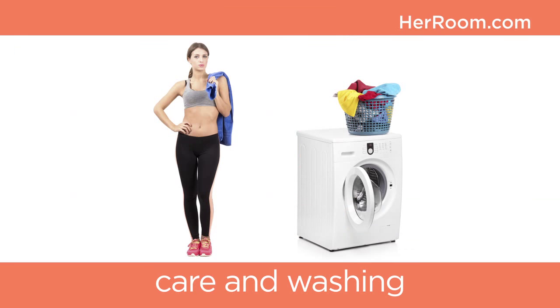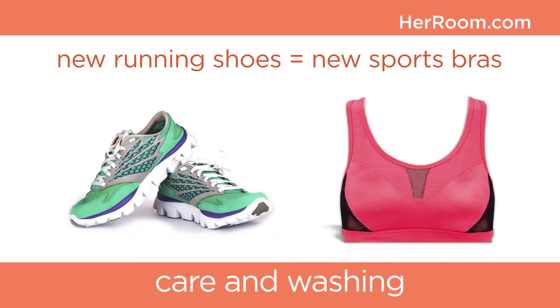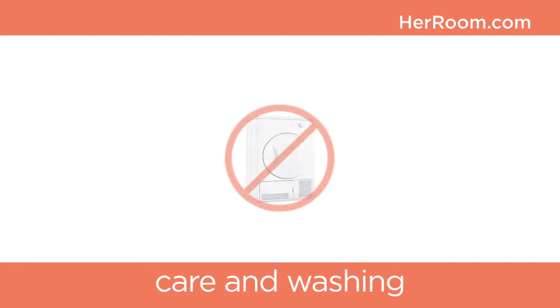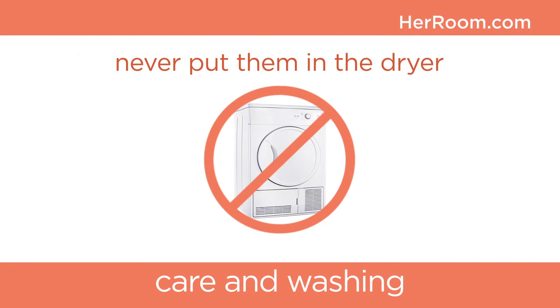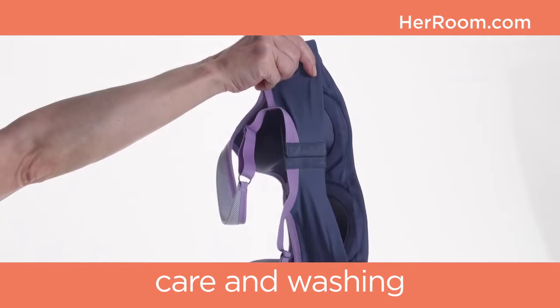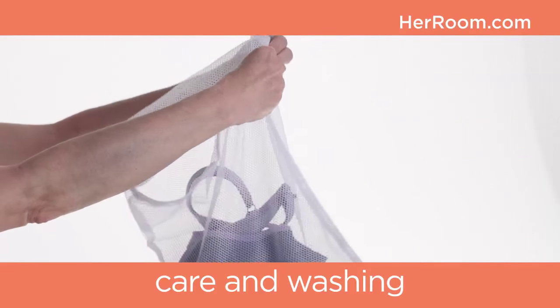Wearing and washing determines how long a sports bra lasts. When you buy new running shoes, you should probably also buy new sports bras. To maximize the lifespan of your sports bras, never put them in a dryer, and always avoid using fabric softeners, which can inhibit the moisture-wicking properties of the fabric. It's also best to fasten the hooks and put the bra in a lingerie bag before putting it into a washer.